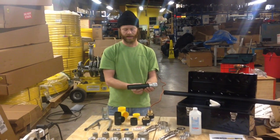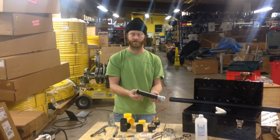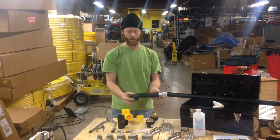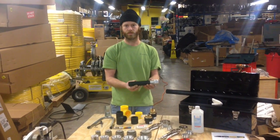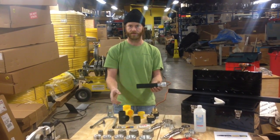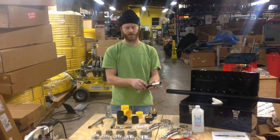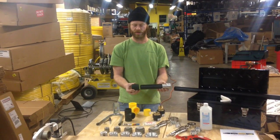A butt fusion fitting basically has a stub of pipe on it that is the same exact diameter and wall thickness as the pipe you're using, so it can be chamfered and welded into any socket fusion tee, reducer, or coupling. So if you only have a socket fusion tool you can also use butt fusion fittings as long as you're welding them into a coupling, tee, or reducer that's socket fusion. For example, this is a butt fusion by female threaded stainless steel 316 transition that can also be welded using this IntegraFuse welding tool.